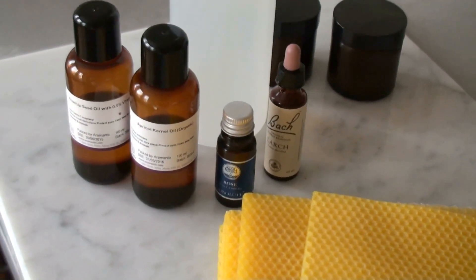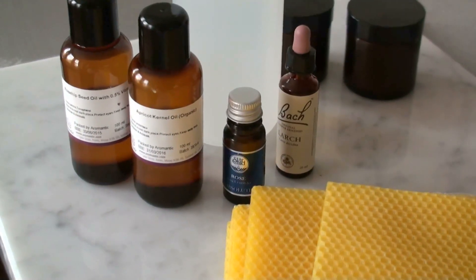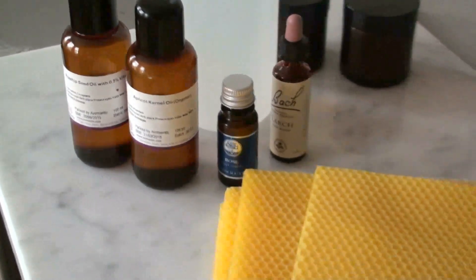You need apricot kernel oil — two tablespoons of that. You need rosehip seed oil — two tablespoons of that. You need rose water, around three to four tablespoons — we can just see when we mix it in. Some aromatherapy oil, rose, and beeswax. I love this stuff. A tablespoon of beeswax — I think this one is actually from Sweden.